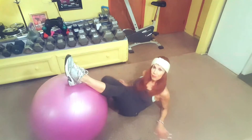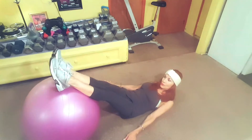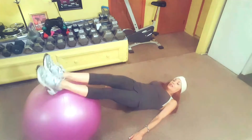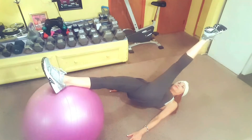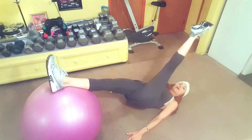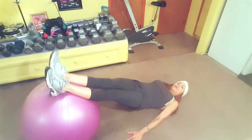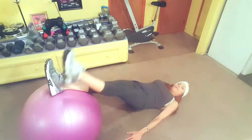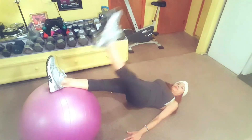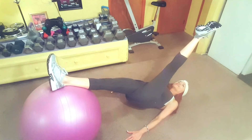Bridge with leg lifts — this is going to work your hamstrings and your glutes. You want the lower portion of your legs on the ball, straight in a diagonal line as you push up in the air, and lift one leg off as far as you can toward you for three seconds. Place it back down and keep alternating for 12 reps. Keep going, keeping that body in a diagonal line, nice and controlled.